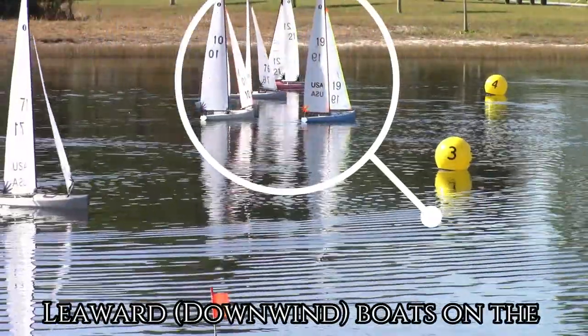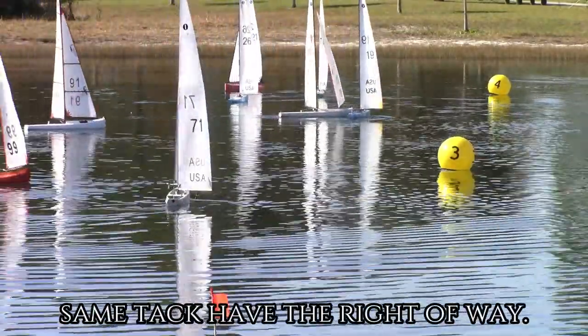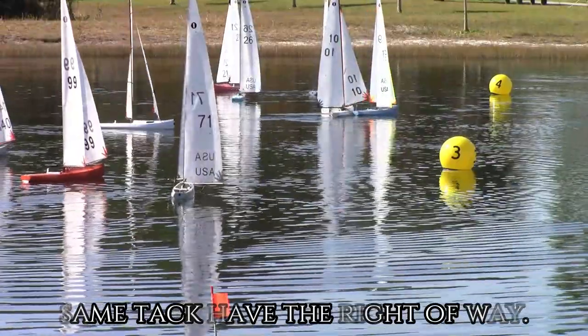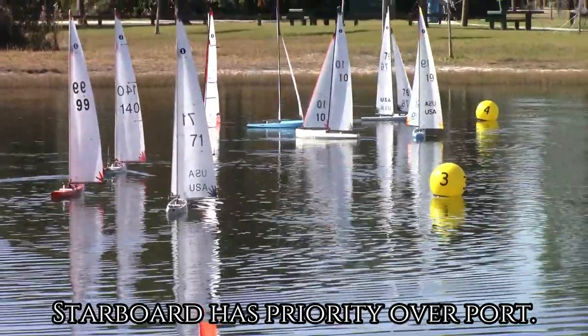Look at that perfect start. The leeward downwind boats on the same tack have the right of way. Starboard has priority over port.